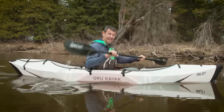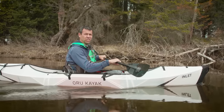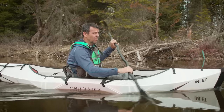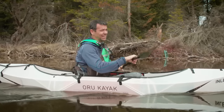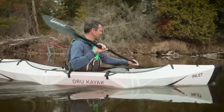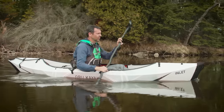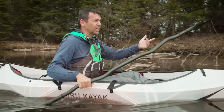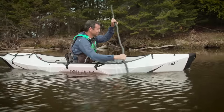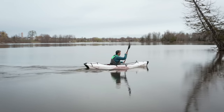Speaking of light weight, something else I'm testing at the same time is this Werner Ovation paddle. I'm not sure if it's the lightest paddle on the market, but if it isn't, it's right there. This thing is light as a feather.